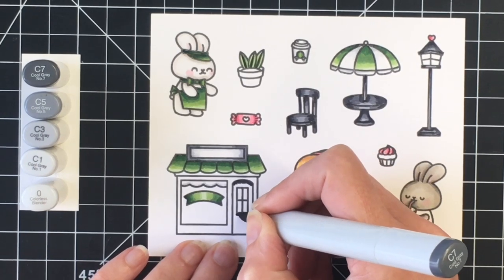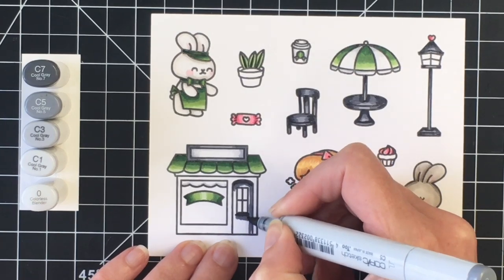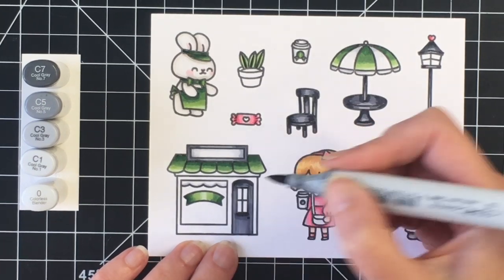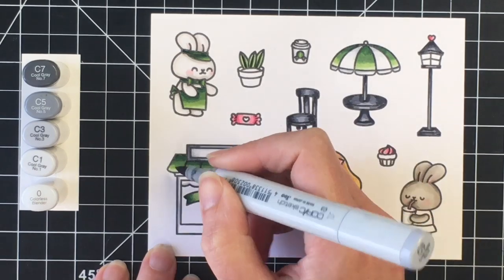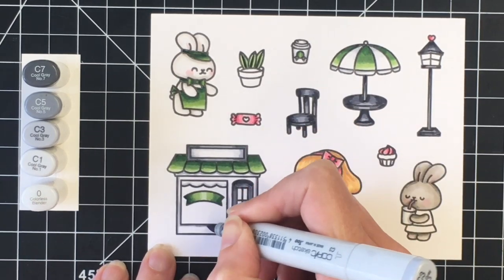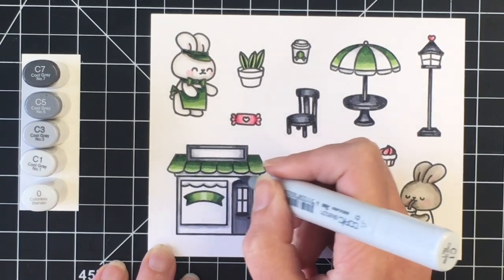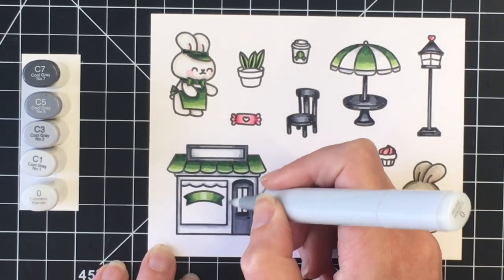I decided to color the door in the same color again, just to bring some continuity across the various images — I tend to do that when I'm card making. I thought about doing pink for the little cafe and then thought better. So I'm just going to have the building itself be white, blending out those cool gray colors with the colorless blender to give it some nice shadows.